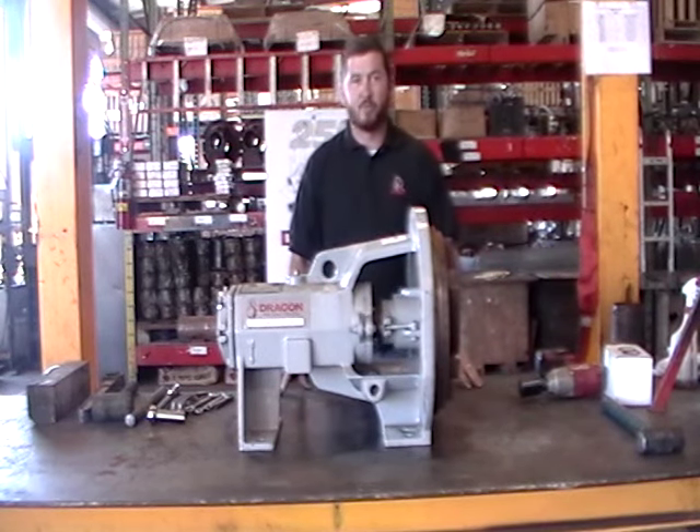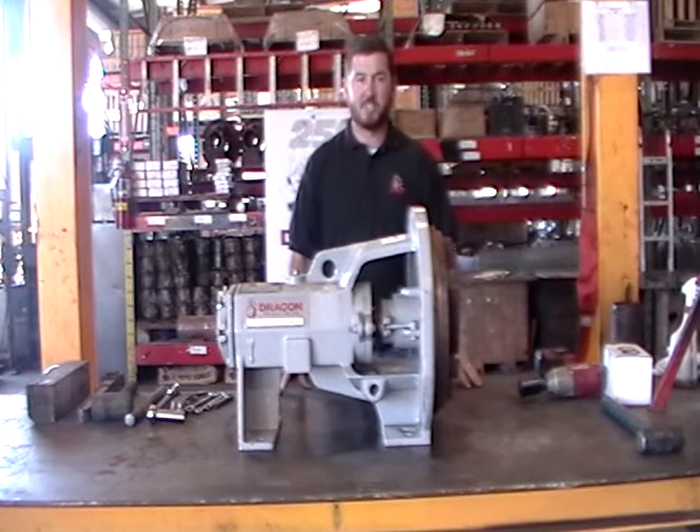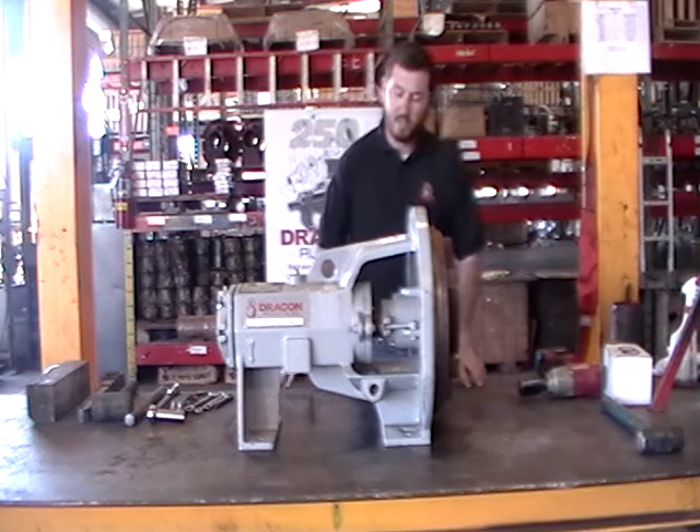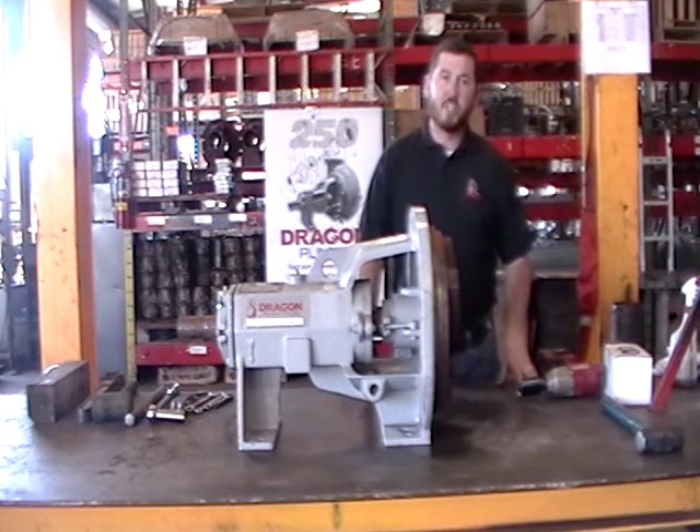Hello, my name is Bracken Jones, and today I'm coming to you from Dragon Products Pub Shop in Liberty, Texas. In this segment, we'll be changing a mechanical seal in a Dragon 250 centrifugal pump. At this stage, we've already removed our power in from your skid, and you're ready to start the process of changing your seal.